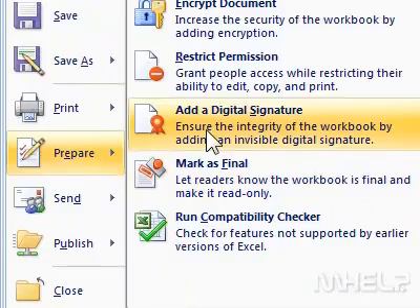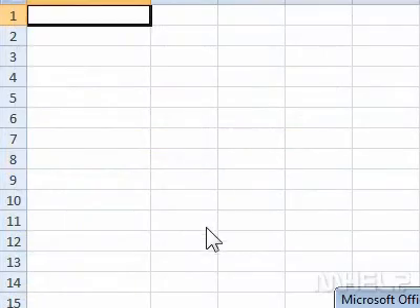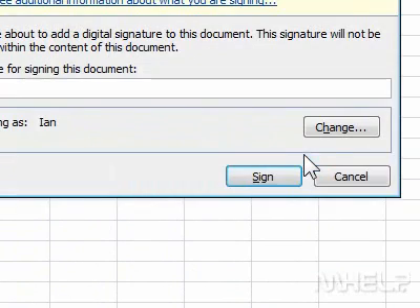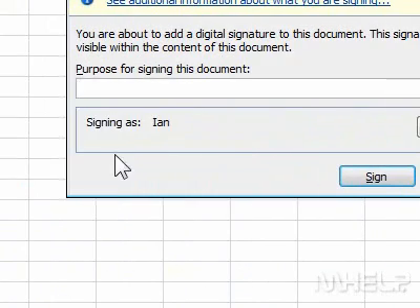3. Click add a digital signature. A dialog box will appear. 4. Click OK. A dialog box will appear.